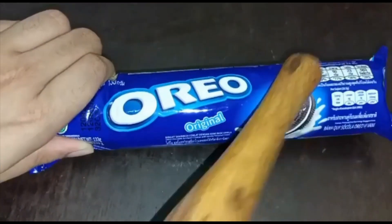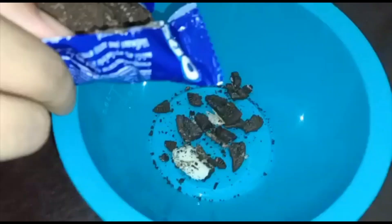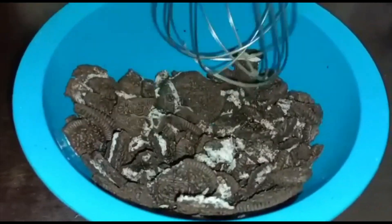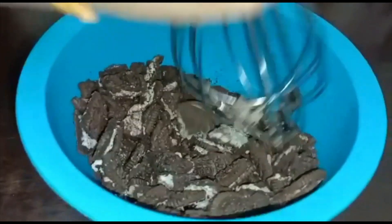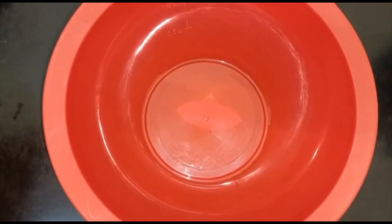You can break them into powdered form or also into large pieces. You can use a mixer grinder, or you can put them in a bowl and then break them using your whisk. Here I'm breaking them into little bit large pieces.